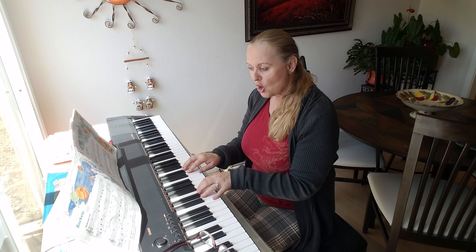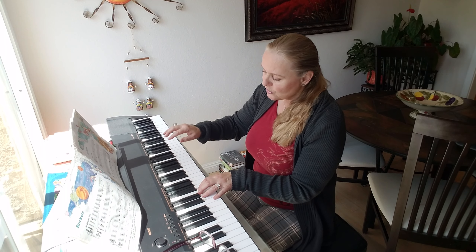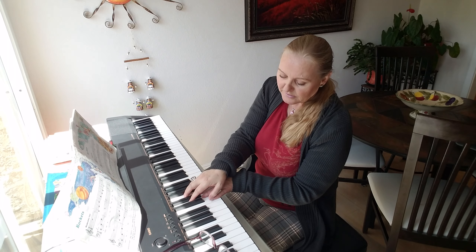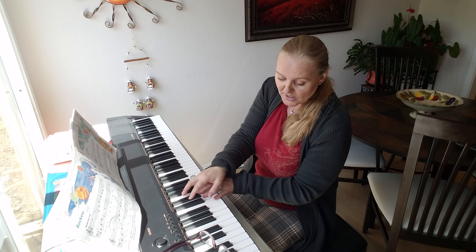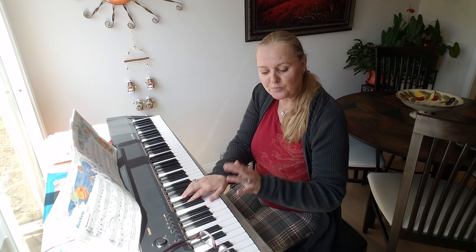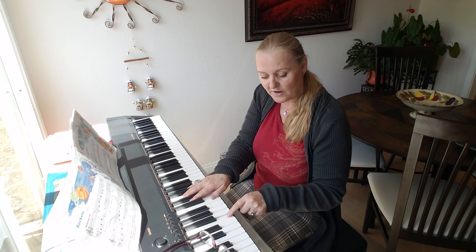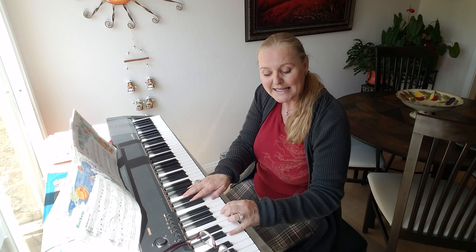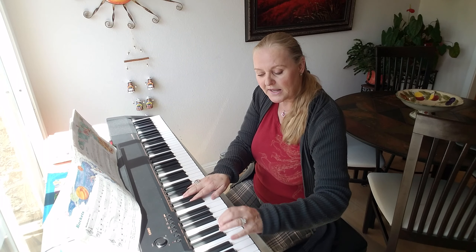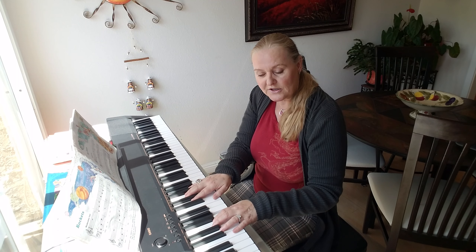You play the song three times, and then the fourth time, you are going to take the right hand and place it where you had your left — the thumb is taking over where the pinky was — and then you put the left hand one octave lower. That's eight notes below: the next C, which is low C. Then you play all your five fingers there.